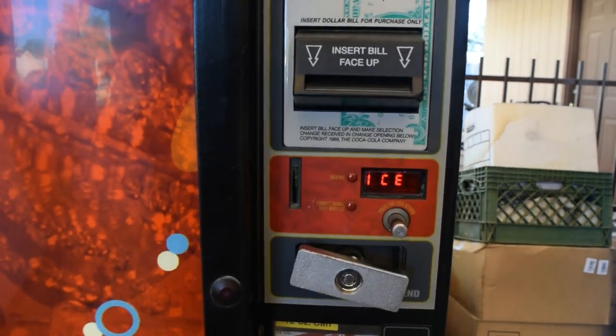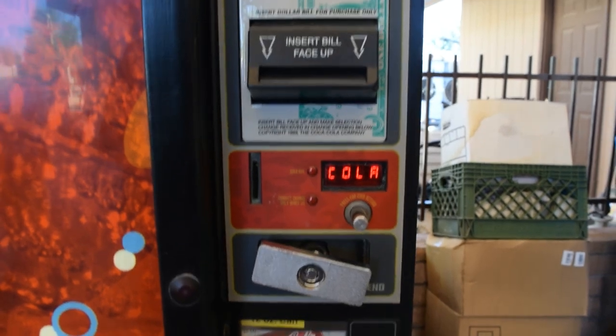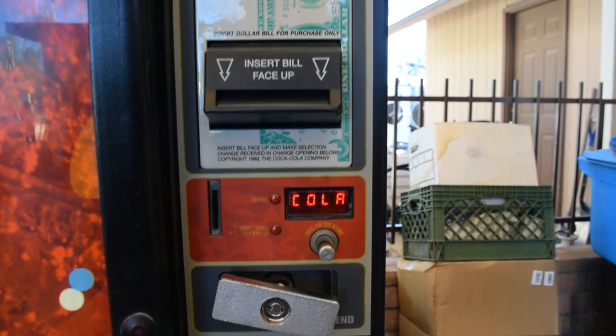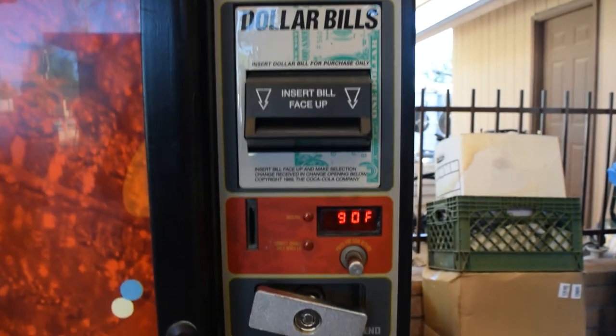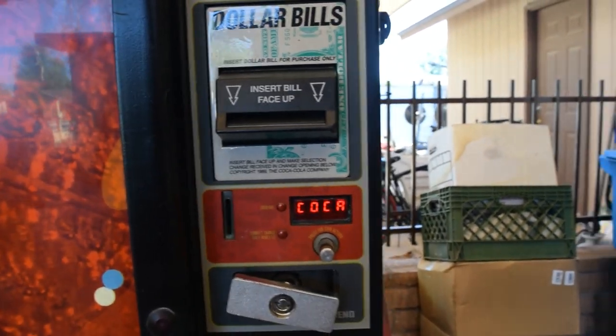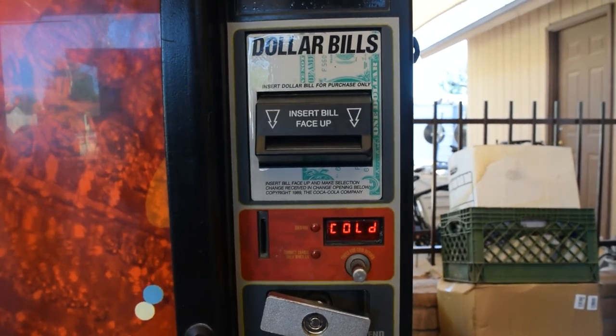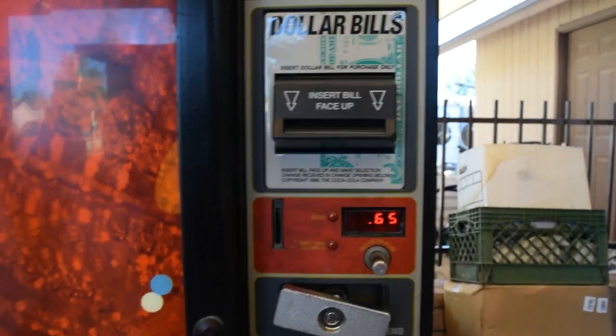If anyone's thinking about getting a vending machine and it didn't cool, that's what I did with this one. It's already dropped from 90 degrees — give it about an hour and it'll be good. Thanks for watching.